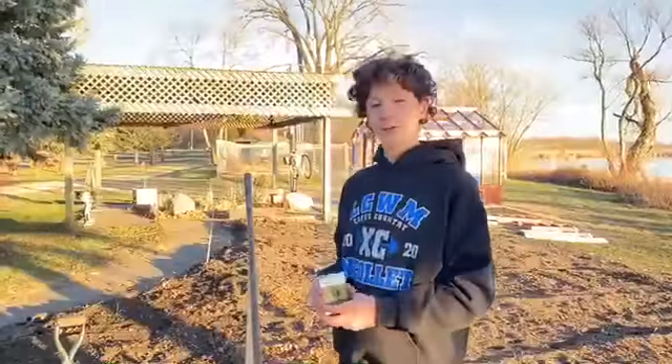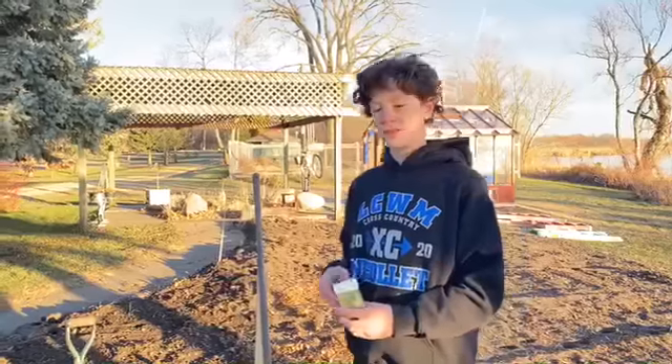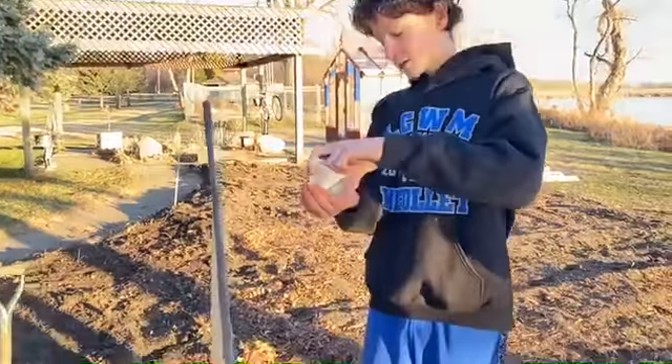Once you are done with that, you can finally plant and just pour them into your hand and spread them around.